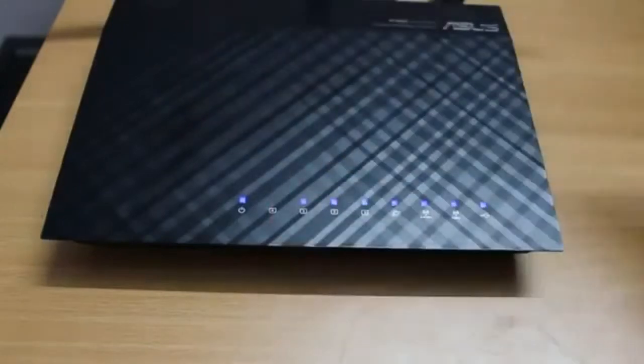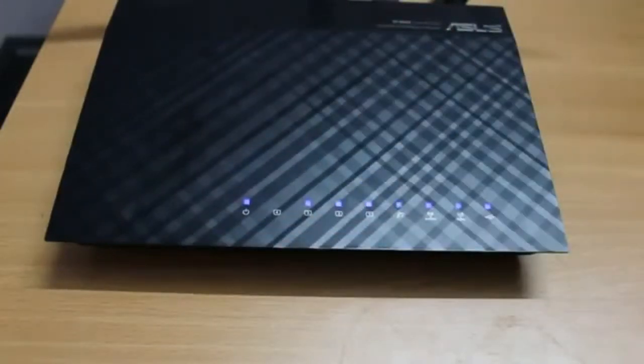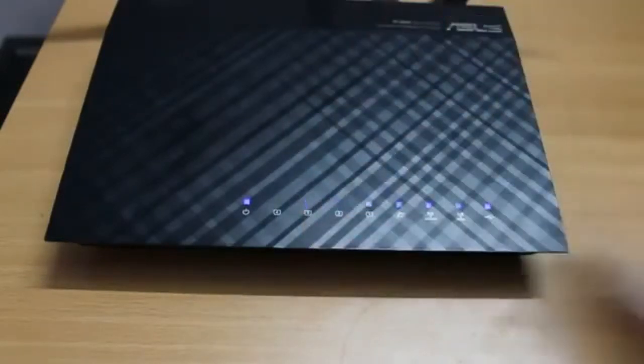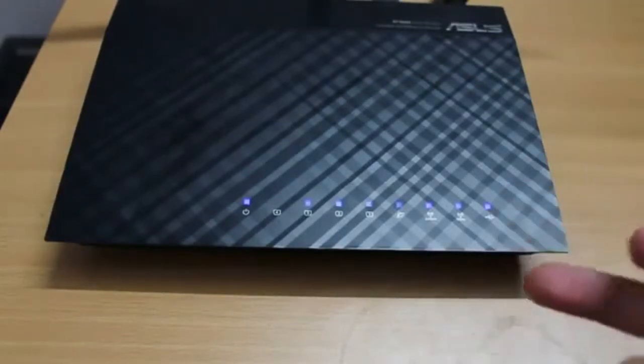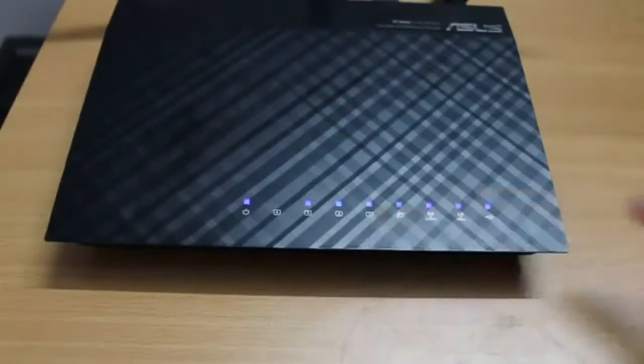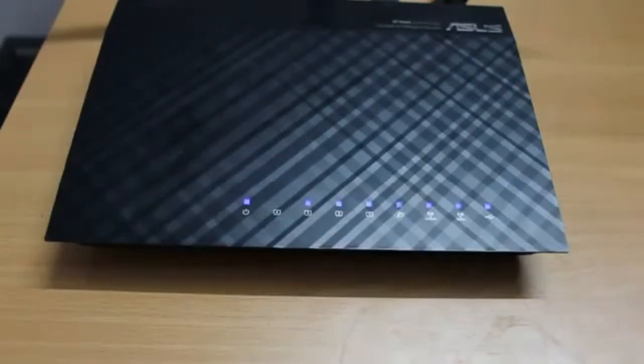One con I have with this router is that the top can get pretty hot, especially if you live in a warm or tropical country like India where summer temperatures can reach 32–33 degrees Celsius. In those conditions I found the router getting very hot, and in one instance it stopped functioning properly and I had to shut it down for about two minutes. So make sure this router is not placed in a very hot environment.